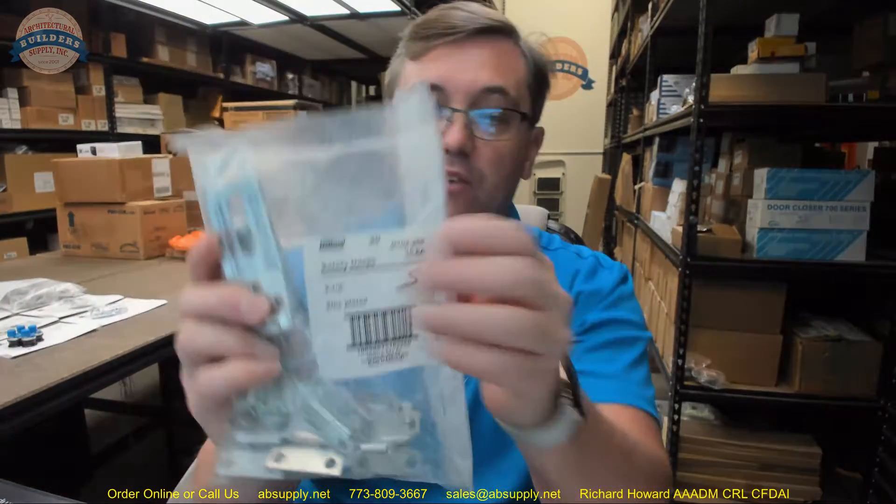This is what a package of five apparently looks like. This is what ten looks like when they've cut it open and removed five. Let's take a look at what this hasp is all about.